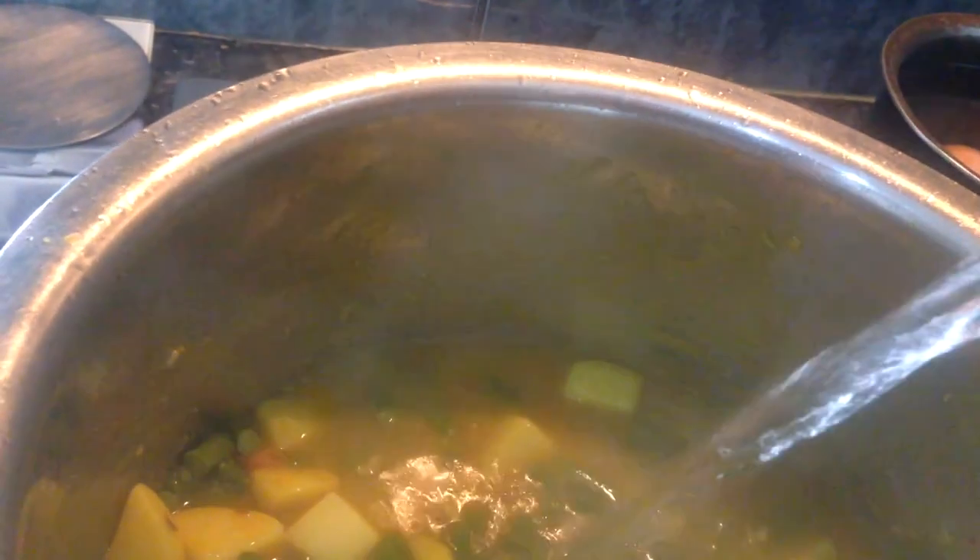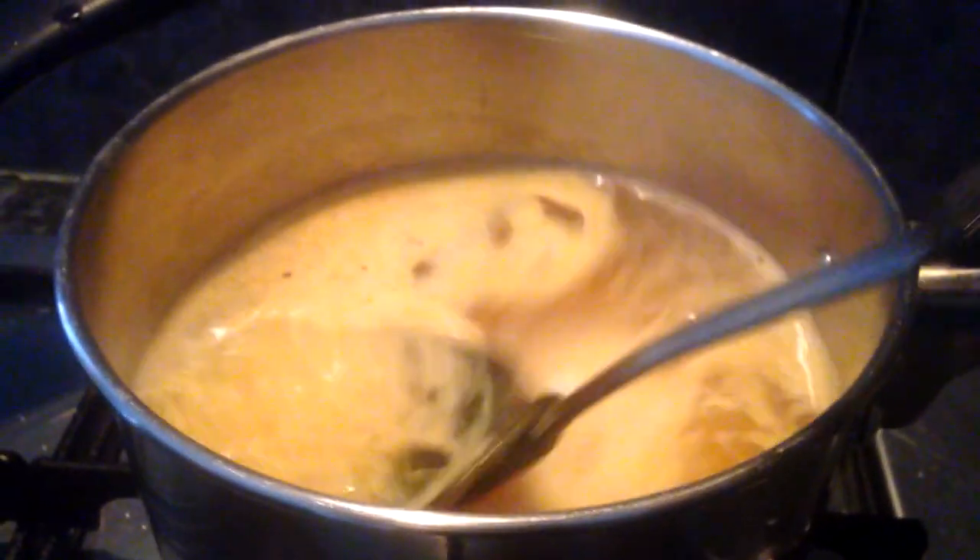I'm adding more water so that the whole thing can just cook together. In the meantime I'm putting rice to boil with turmeric, salt, a bit of oil, and cumin seeds. I did cover this with a lid and this was the end result.